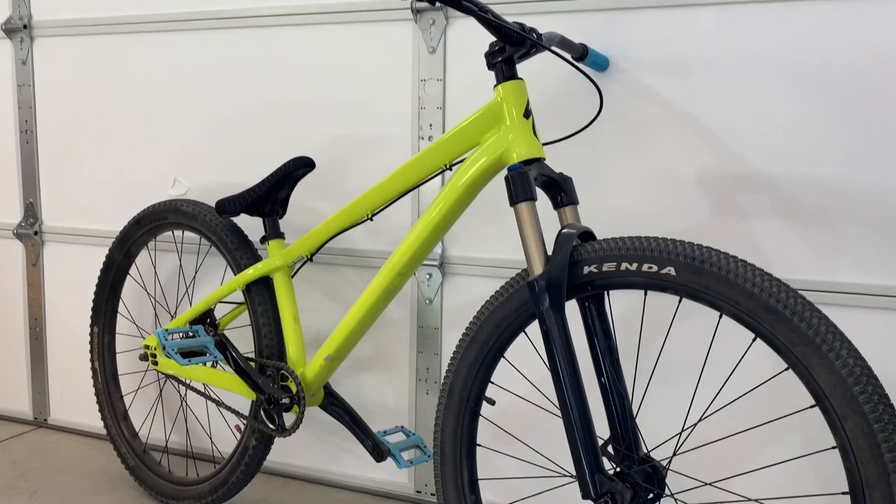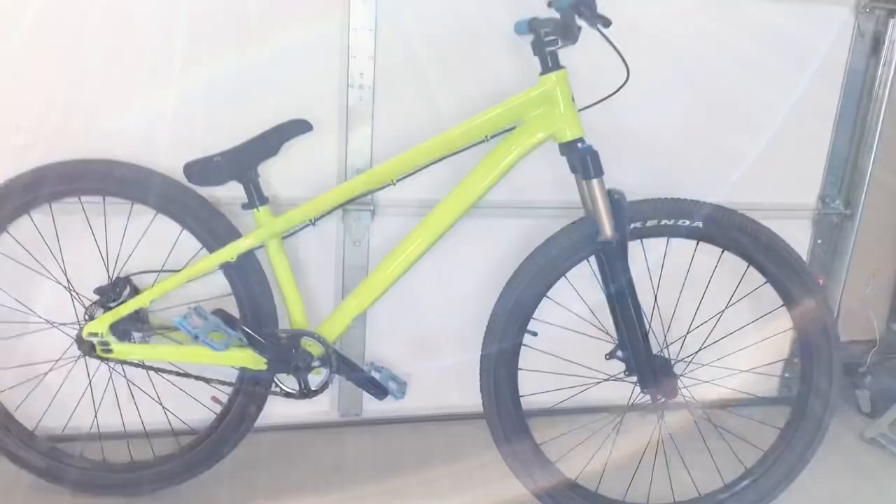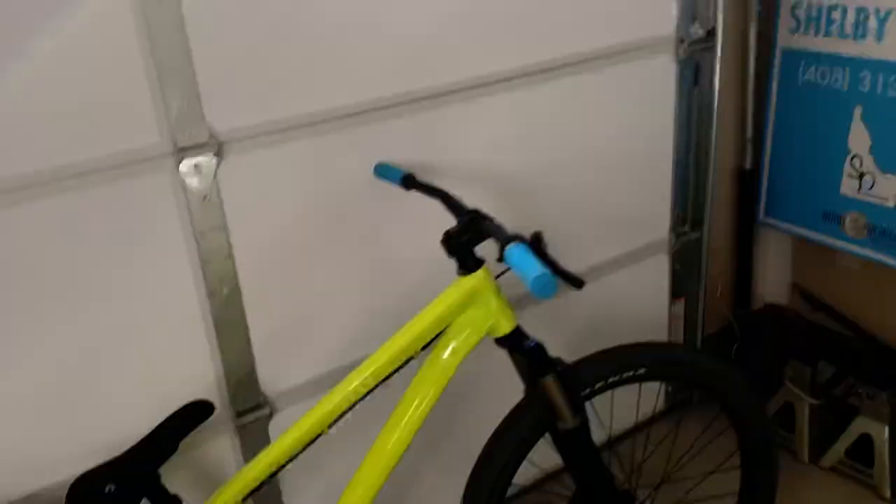I'm going to Woodward Tahoe maybe this Sunday through Tuesday. If you guys are out there, hit me up — or if you can make it out there, come by and check it out. It'll be fun to go play indoors with the foam pit and the resi. I haven't done that myself yet, so we'll go ahead and scope it out.